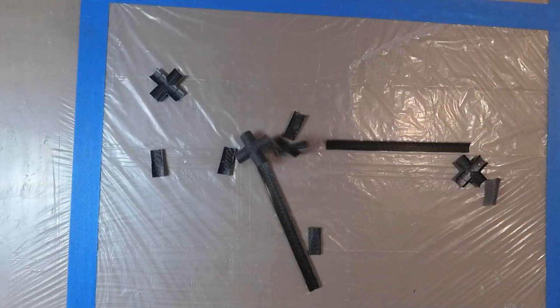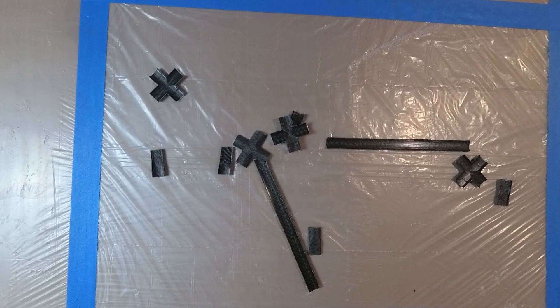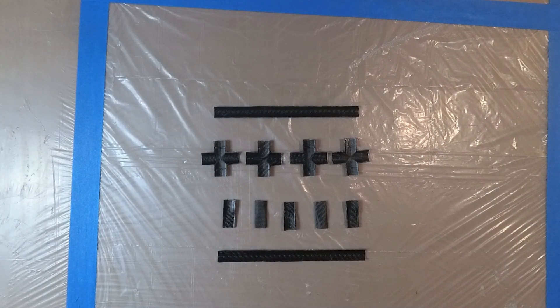Here are the parts after trimming and washing. Time to build a new drone — stay tuned!